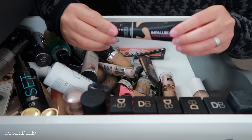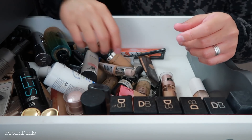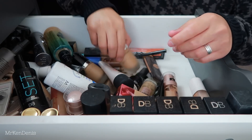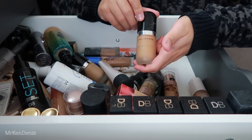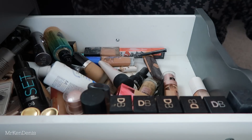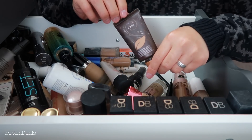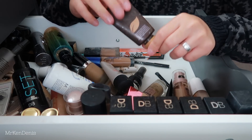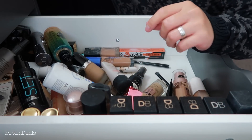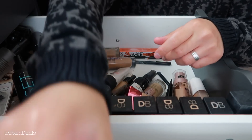We've got a L'Oreal foundation - this has been in my collection for quite some time, I think it's time to let go of that. We've got a Revlon Candid - I really like this foundation, keeping that. We've got a Marc Jacobs Foundation, this is the Remarkable Foundation - one of my favourites, definitely keeping that. We've got a Tarte Amazonian Clay Foundation - it's quite old but I really like it and it still works well on my skin. My favourite way to apply this is using a buffing brush.